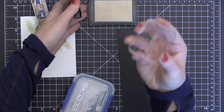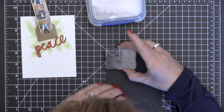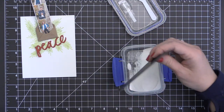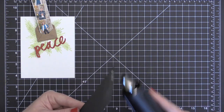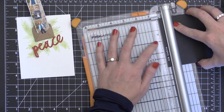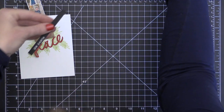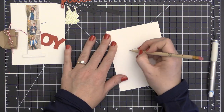For my sentiment today, I am using the brush stroke piece die from an earlier Essentials by Ellen release. I'm also using the "on earth" stamp from the Brush Stroke Christmas stamp set, also from an earlier Essentials by Ellen release. What I've done is stamped it onto some licorice twist cardstock using Versamark ink. I prepped that cardstock with some EK Success powder tool so I wouldn't get stray embossing powder, then added my super fine detail white embossing powder and hit it with my heat tool to emboss it, then trimmed it off.